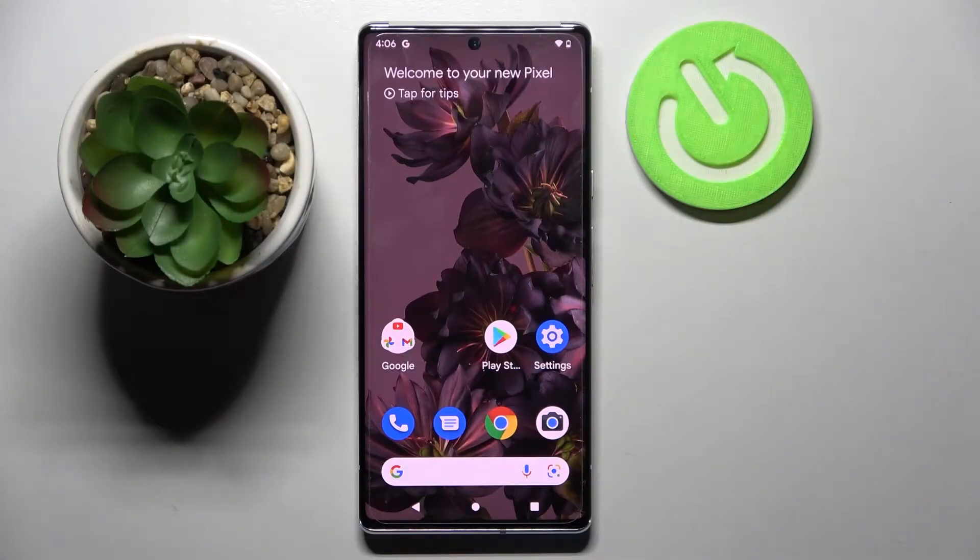Hi, in front of me is Google Pixel 6 Pro and today I would like to show you how you can set up an alarm clock on this device.